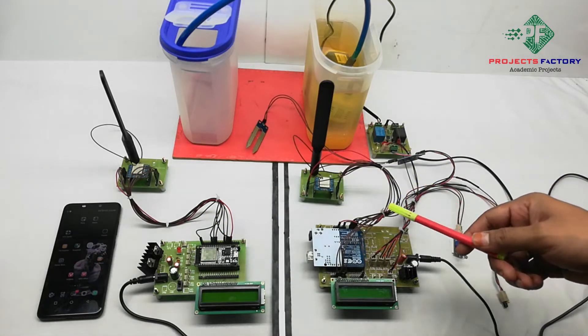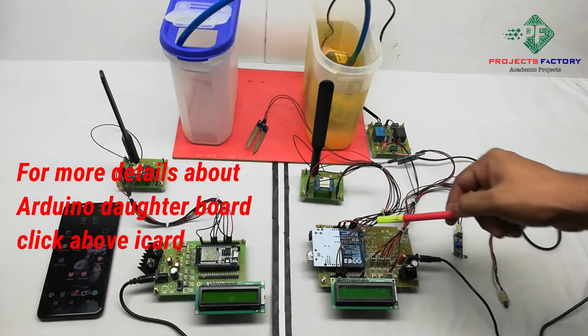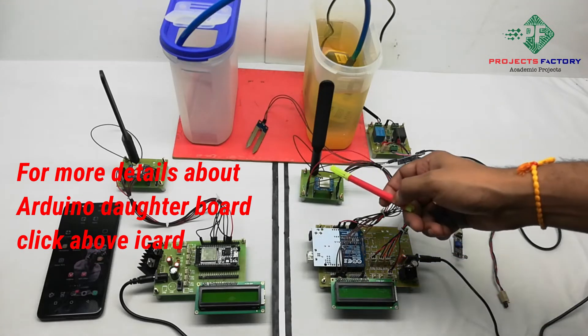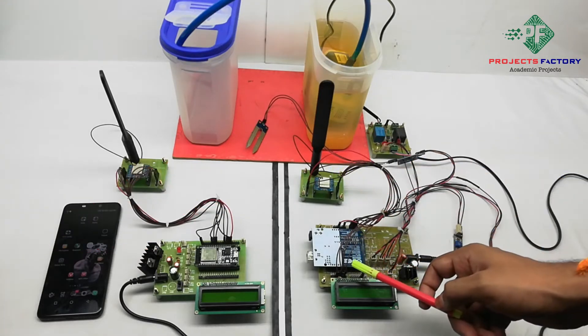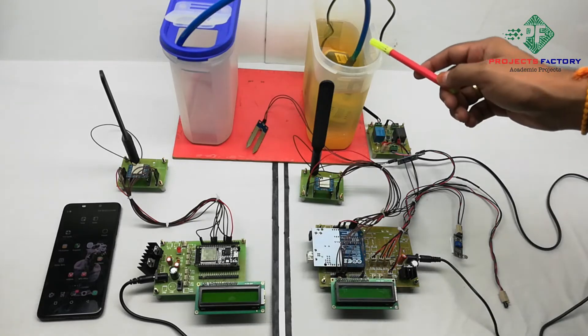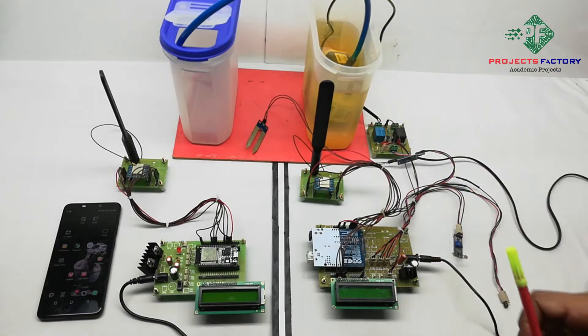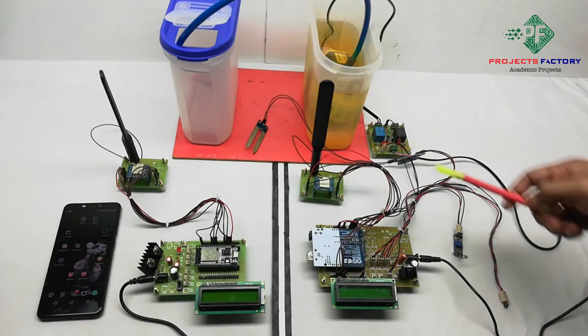On the transmitter side, hardware connections include Arduino and its data board along with a power supply, a 16x2 LCD display, and a LoRa module connected to Arduino SPI pins. An AC pump is controlled by a relay, which is connected to Arduino digital pins.